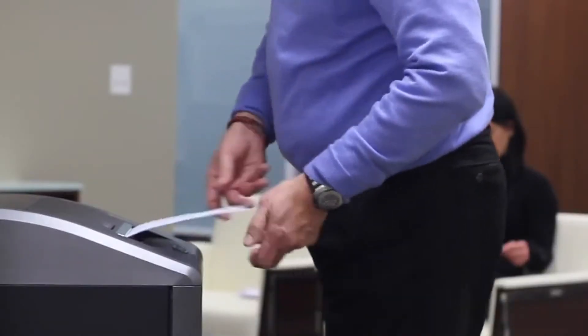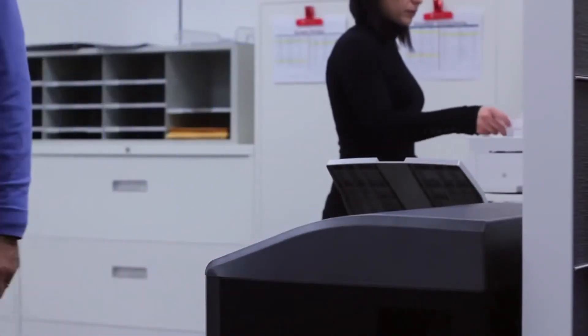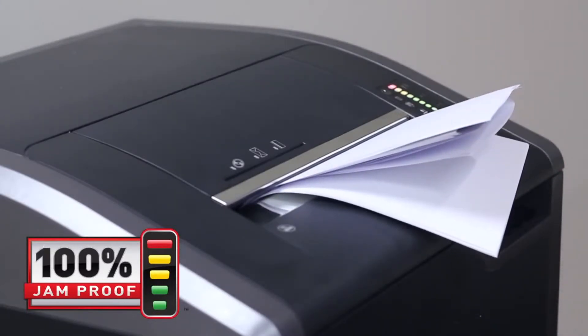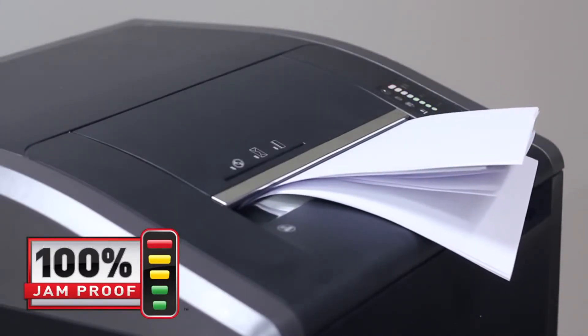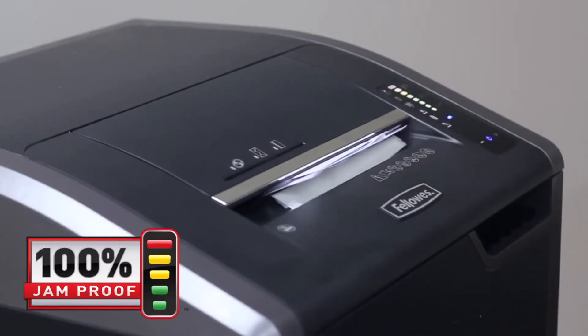Paper jams are no longer a frustration with the Fellowes 425 and 485 series shredders. Our advanced 100% jam-proof system will not only prevent the shredder from being overfed, but also manages misfed paper by pausing the motor, reversing out the paper, and then powering through the tough job. Just watch the light bar to maximize productivity.